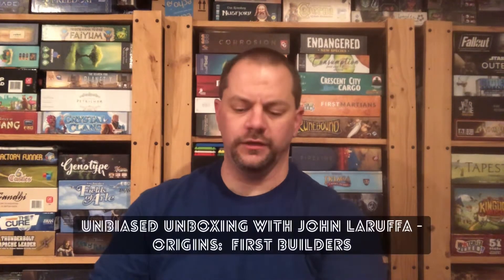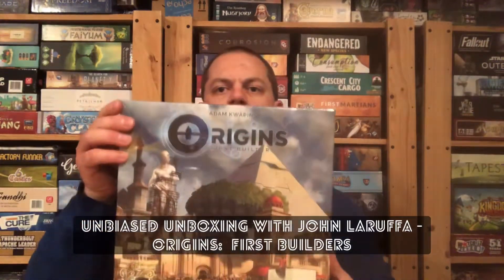Hello my friends, John LaRue here with another Unbiased Unboxing, and in this episode we're gonna take a look at Origins, the first builders.